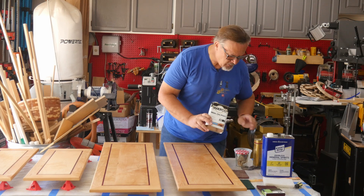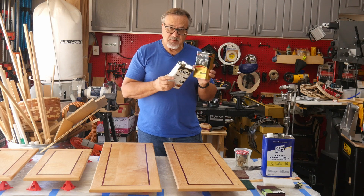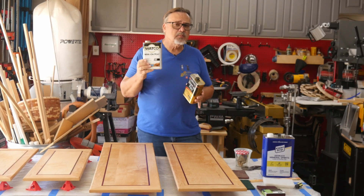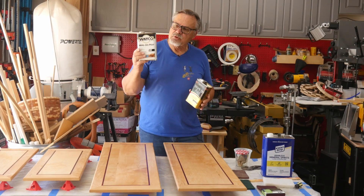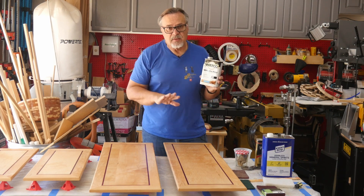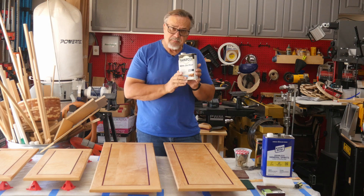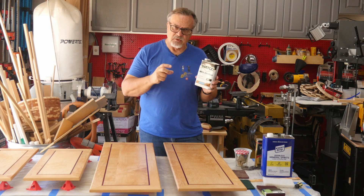There are two brands — there's Waco wipe-on poly and Minwax wipe-on poly. I've always been a fan of the Minwax and I recently tried the Waco wipe-on poly. I like it, but it does take a little bit more work to use. For my doors, I was using the Waco and found that it's rather thick. That's related to one of the comments — problems with streaking. That generally happens when you wipe on something that is thicker. When poly gets older or has been out in the air a lot, it starts to thicken up.